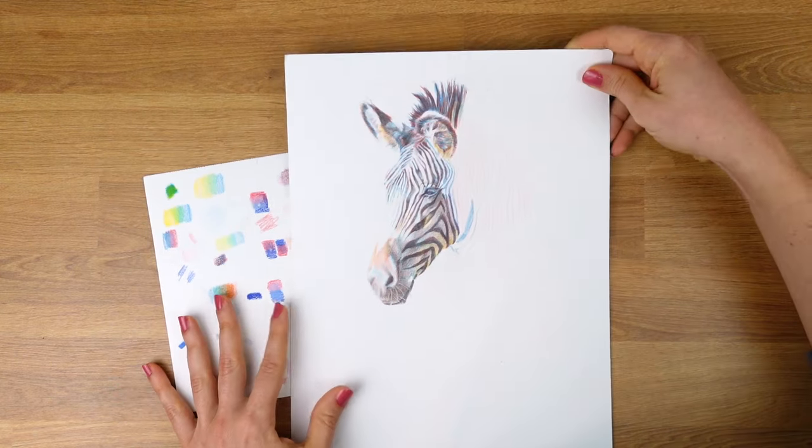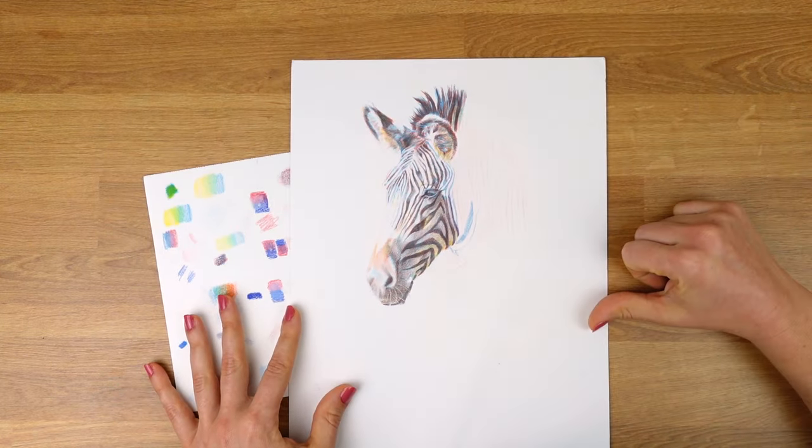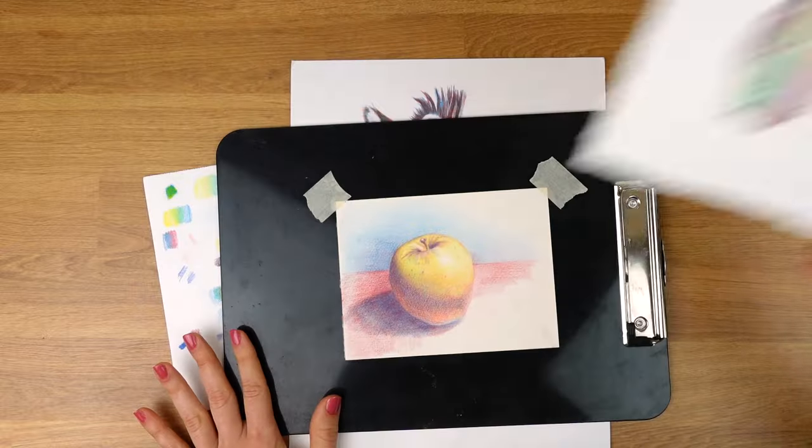Here are a few other examples to get your juices flowing, and all of these were done using just three colored pencils.